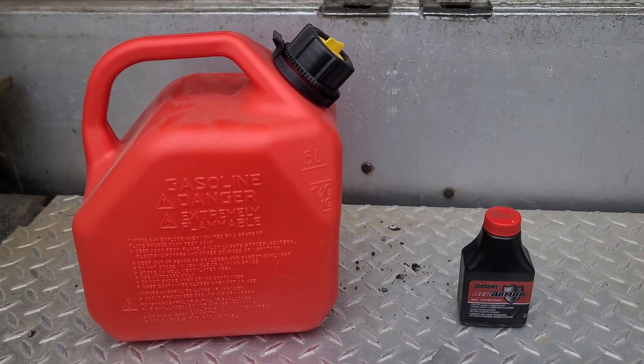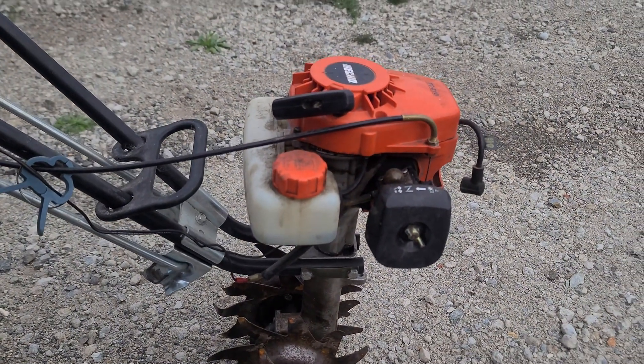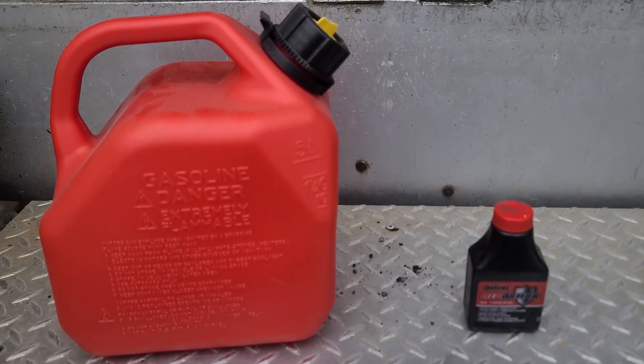Hey guys, Machines and Metal here. I just wanted to make a real quick video about mixing gas for your two-stroke equipment. So if you've got a little two-stroke tiller, a chainsaw, a blower, or a weed eater, you have to mix the gas — and I'm going to tell you real quick how to do it.